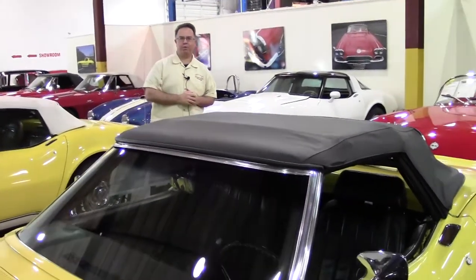Now we're going to go over convertible tops. If you have a question about your Corvette and want to know more, please let us know and we'll do a segment for you.